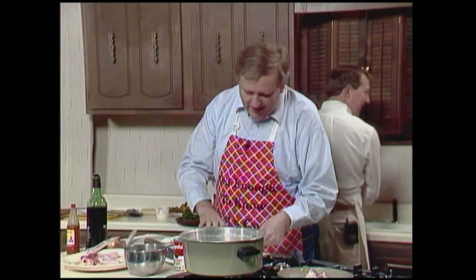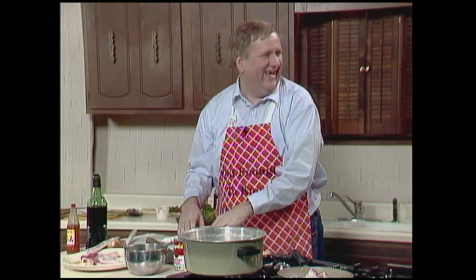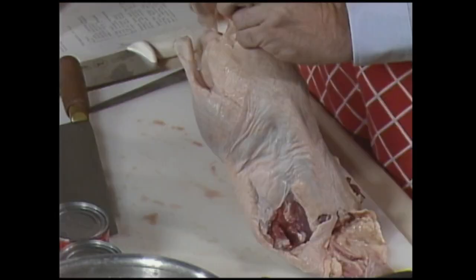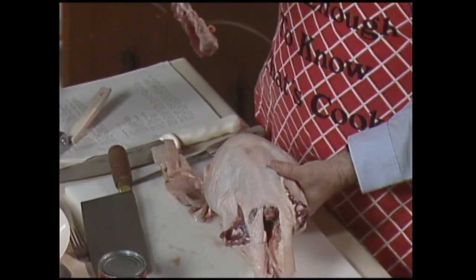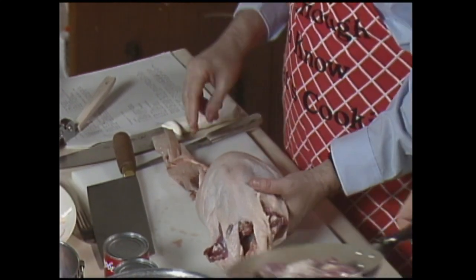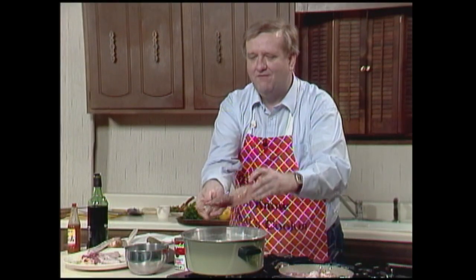I've got my duck carcass and I've cut the wings off right here. While you've got your duck together, you've got to check out which side the breast is on. You've got to get your duck together. You've got to flip it the opposite way of the way it walks. I have one matching — and then you put the giblets down in your pan. You've got to have a big pan to start out with.